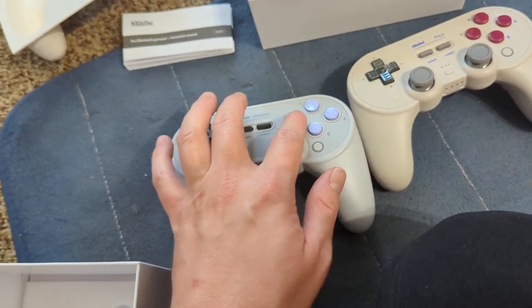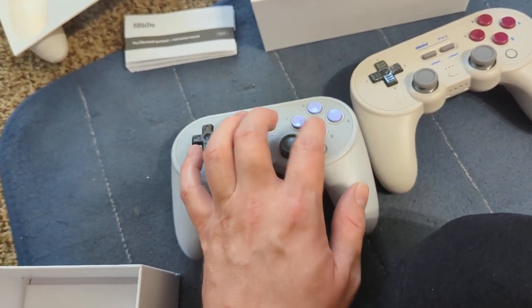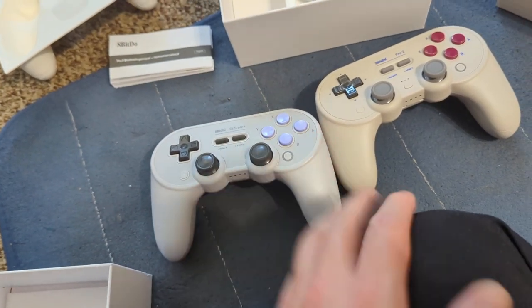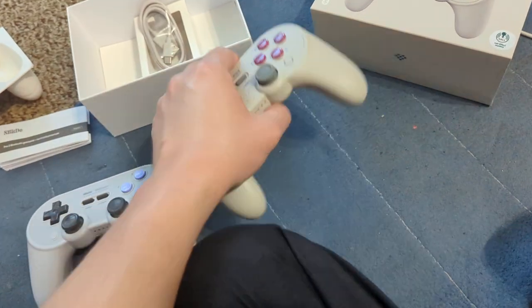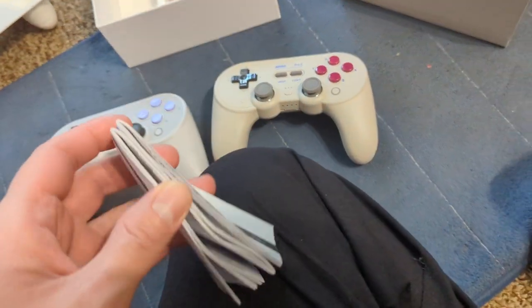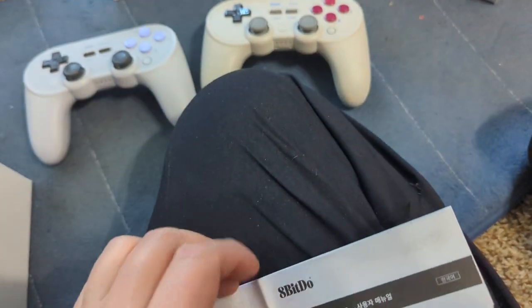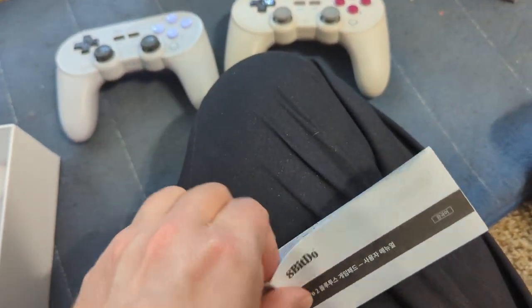On the Pro Plus, you hold a button and press Start to enter Bluetooth mode — for example, hold Y and press Start for Bluetooth. I guess people got confused with that. The Pro 2 now has a physical switch instead, so it no longer requires those combinations.